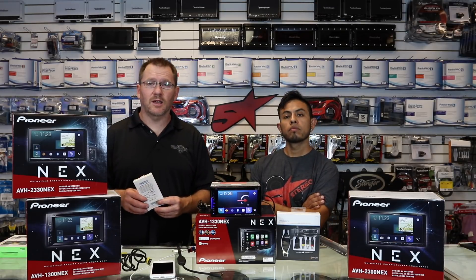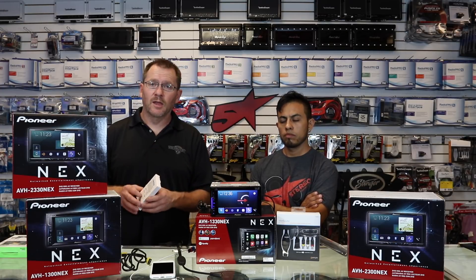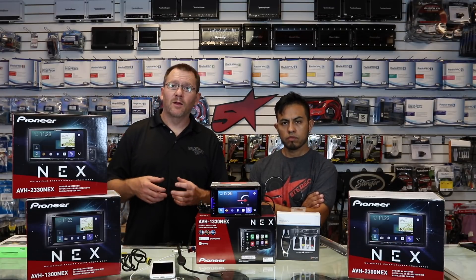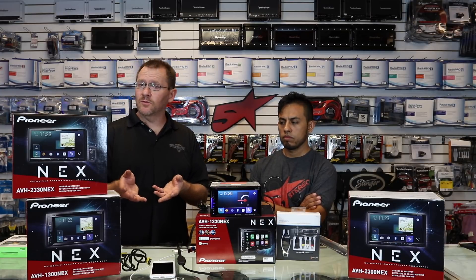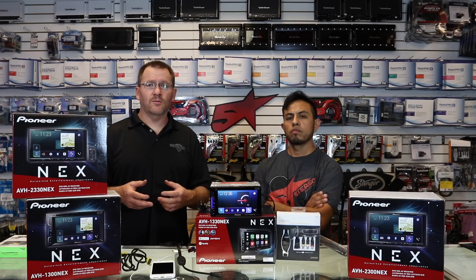If you have a newer phone with a USB-C connection, you may need a USB-C to HDMI adapter. Samsung makes one that works really well with the new S8s, but other manufacturers are a little different. Don't just assume that because you have USB-C it's going to work — not all USB-C adapters output video. Make sure you do your research and figure out what you need for your specific Android phone.